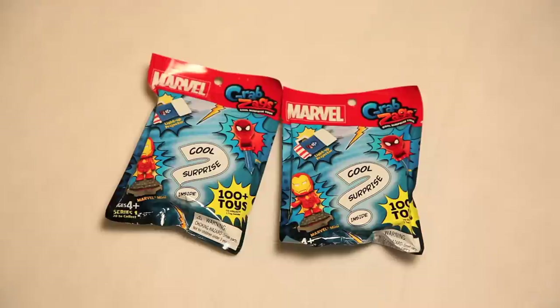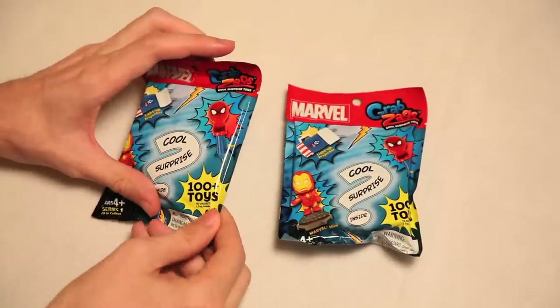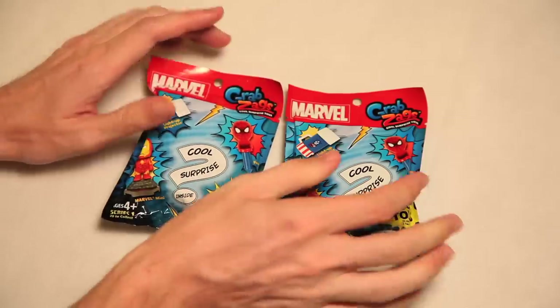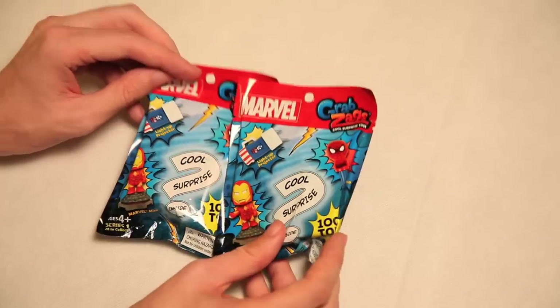You know who I'm dressed as? Hulk! Hulk smash! This is Marvel Series 1 Grabs Eggs. And as we all know, Grabs Eggs are cool surprise toys — cool surprise inside. Hundred plus toys to collect, and there's one toy inside. So that's a minimum of a hundred dollars to enjoy all the fun. Minimum!